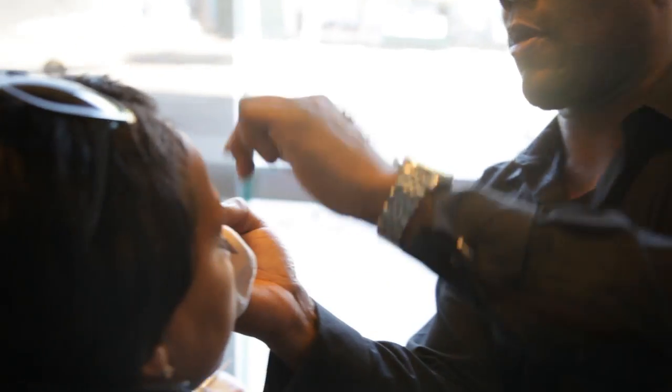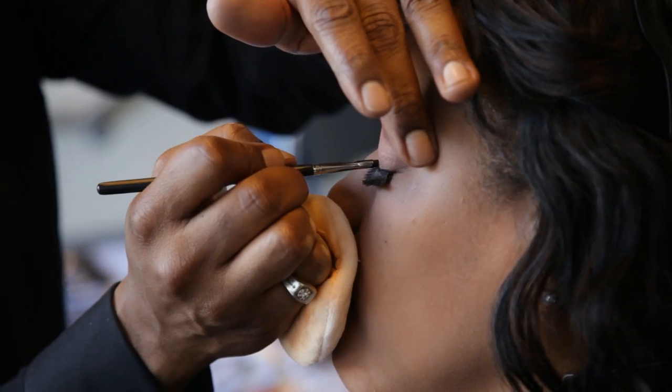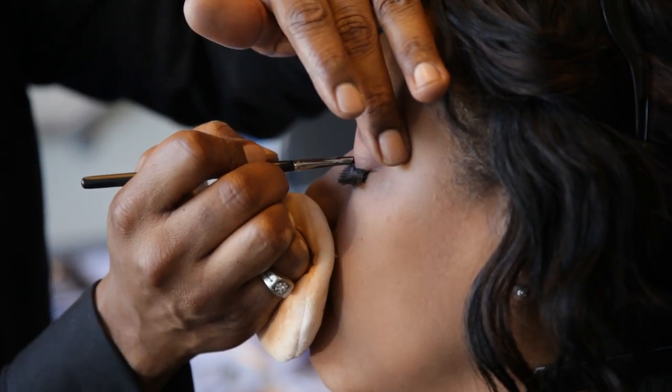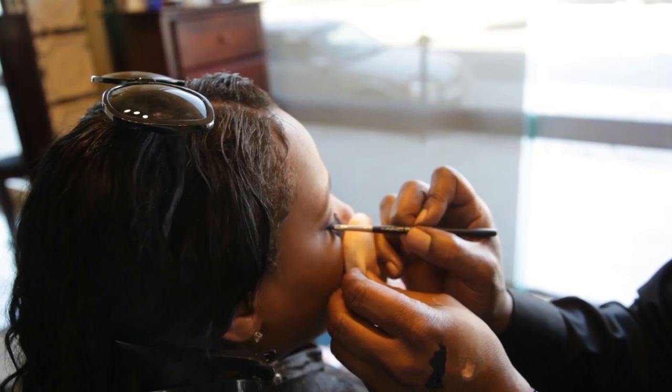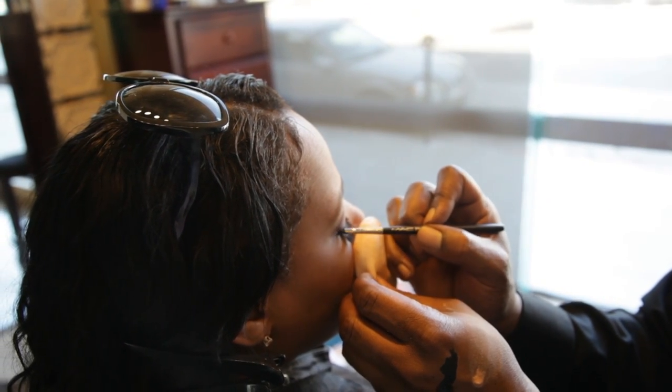A little highlight on the brow. Now we're going to line the eye. Close it up for me, baby. Just try to get as close to the lash as possible, so that way we get a nice, clean lash line.